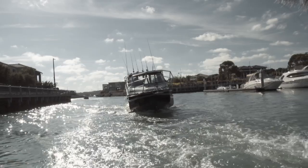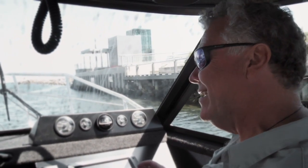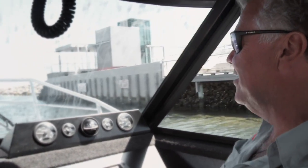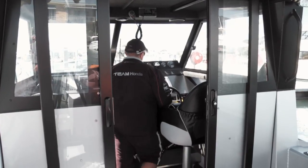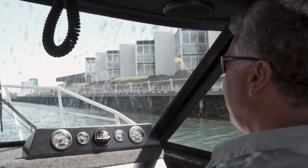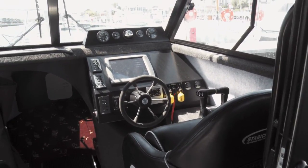One thing I really like about Staby Crafts is the driving position and the layout inside the cabin. You've got plenty of room — it feels like a very spacious setup, but it's a very strong scenario. When you're in a real nasty situation, taking a few over the top, nothing beats being in a hardtop. The layout of the dashboard is all right there in front of you — steering wheel, a bolster-style seat so you can either sit down or stand up. Importantly, you need to be able to get to those control units quickly and easily, and there's nothing more comfortable than the layout we've got here.